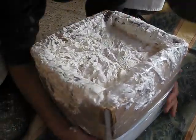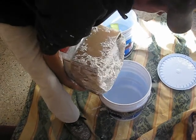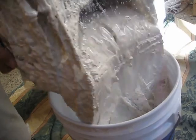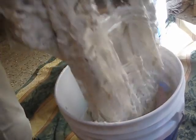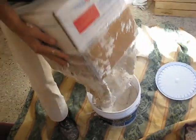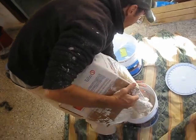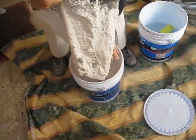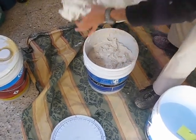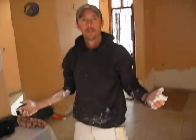As soon as you get it done, pick it up just like that and scrape off the excess with your fingers. Keep a bucket of water near you, put that back in the bucket — there's your trash bucket — and you're done.